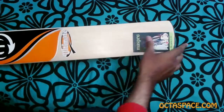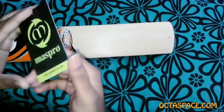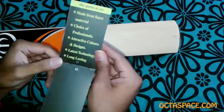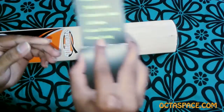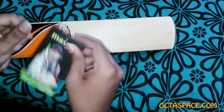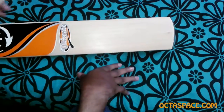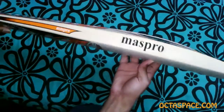This is some promo material from Mass Pro — it says 'long lasting,' which is pretty promising. There are a few details about the bat itself on this little card, but I don't need it since it's not a warranty card, so I'll throw it out.